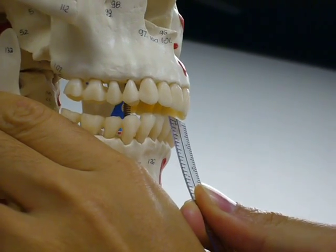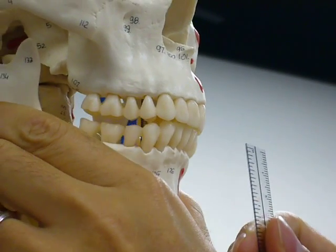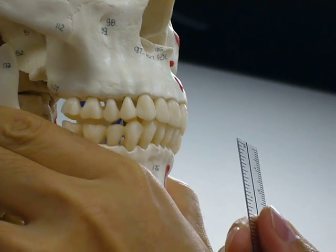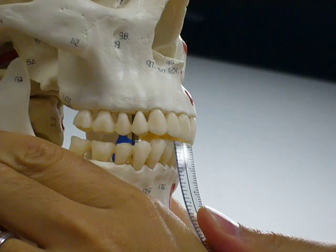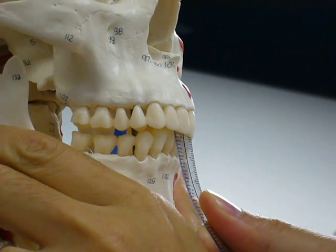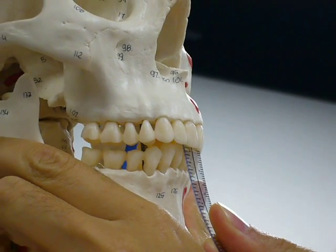For the overbite, you're looking at how far the upper teeth cover the lower teeth. You can typically eyeball it first to give yourself an idea. And with a thinner ruler, you may be able to follow the lower teeth up and observe how far the overbite goes. In this case, a person looks close to about 1 to 2 millimeters.